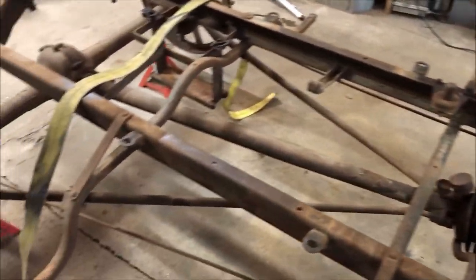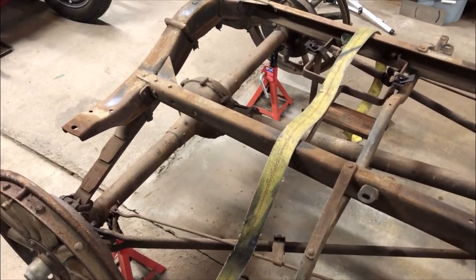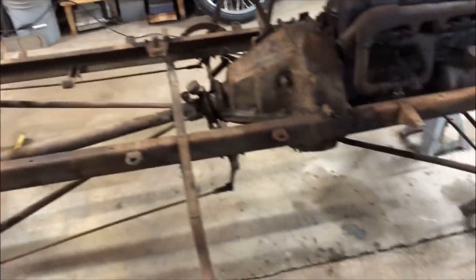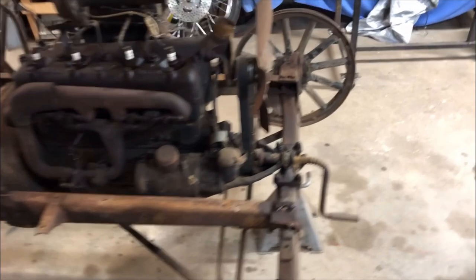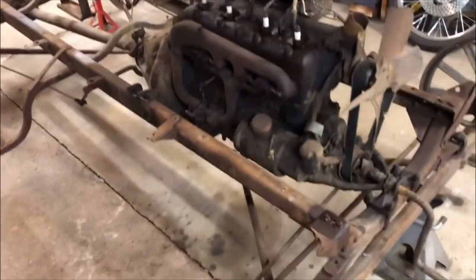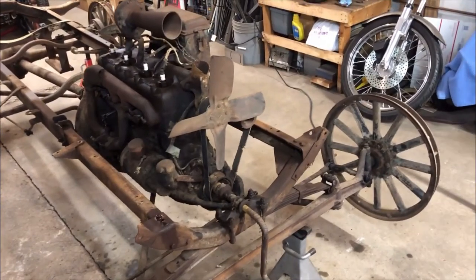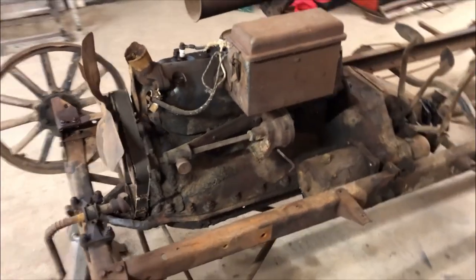The body is sitting outside on a tarp, and all the other body panels are under a tarp to keep them safe — we'll work on them later. Right now we'll get the engine out and start working on the suspension, start sandblasting and cleaning things up, and order lots of parts to keep this project moving along.